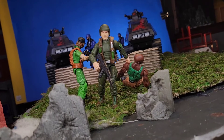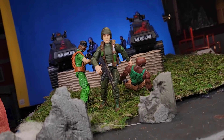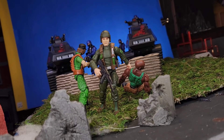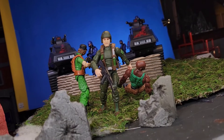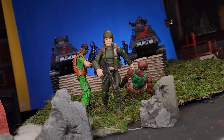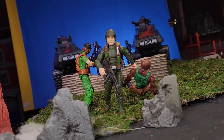One of the funny things is that the HISS tank on the right, you can see the pilot looking out the right side of his window. I don't know why it was like that — it's been such a long time since I took these guys out. But I thought it just kind of looked funny, like maybe more Joes are coming up on the defensive. So I just left it the way it was instead of changing it. It would take me about two seconds to change it, but I thought it looked kind of funny, so why not keep it the way it is?